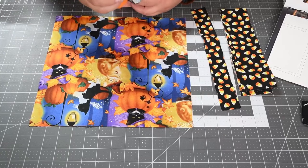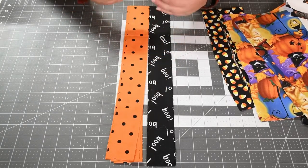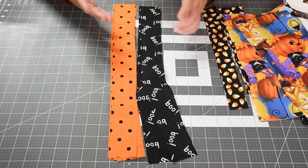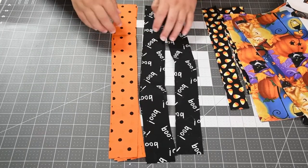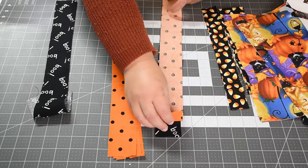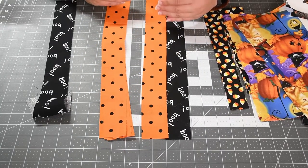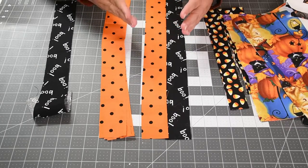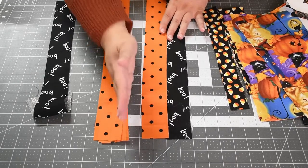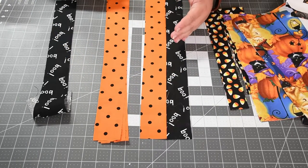What we're going to start with is combining our strips using strip piecing — where you put your strips down, sew them all together, and then cut subdivisions. We're going to alternate colors, starting with the black, then adding the white or the next color. When stitching strips, you want to alternate directions each time — I stitch coming this way, so the next time I add a strip I'm stitching the other way. This prevents your strips from being wavy, which will happen if you sew the same direction every time.